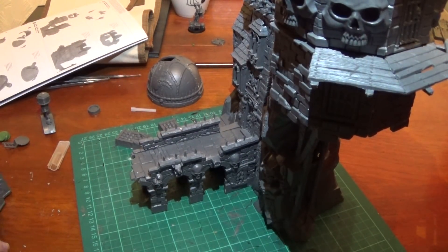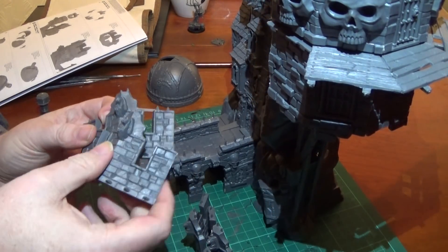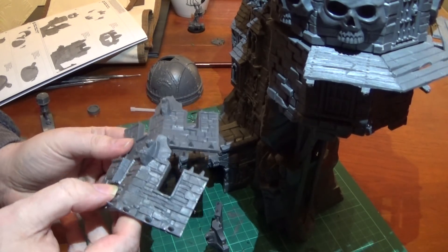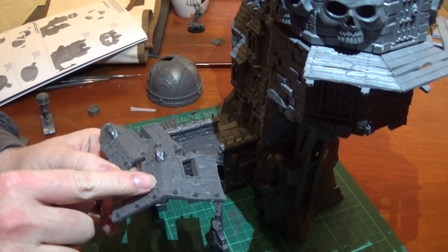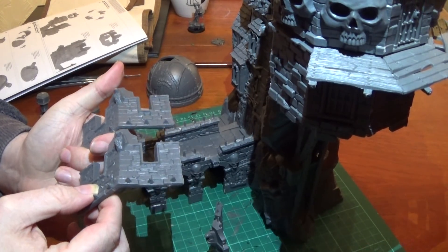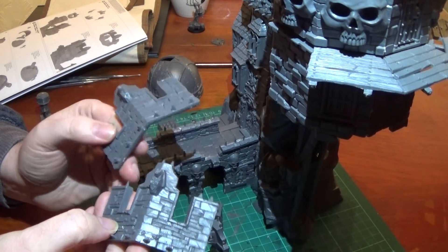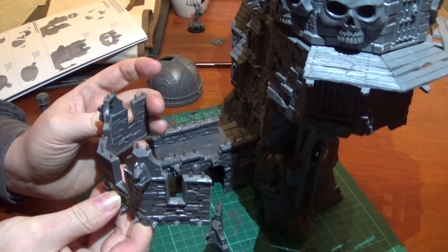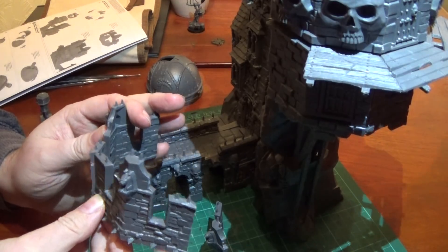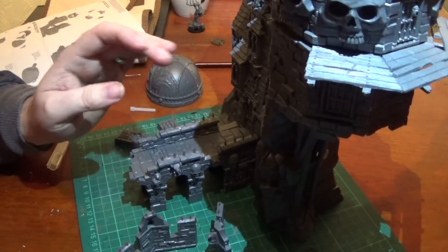Next up we're going to do some battlements. These are parts 18 and these are parts 17. The difference is not much — there is a little metal brace on this one which doesn't appear on the other. They've all got gargoyles and a similar amount of spikes. That's the only visual difference, and they alternate around to make the battlements, a bit like we did with the actual walls. Luckily they've got flat bottoms, so I can just stick them together on the mat and wait for it to dry.